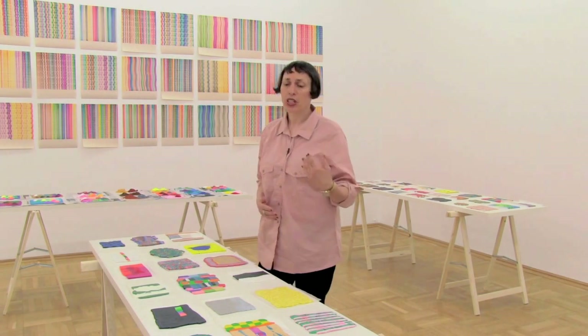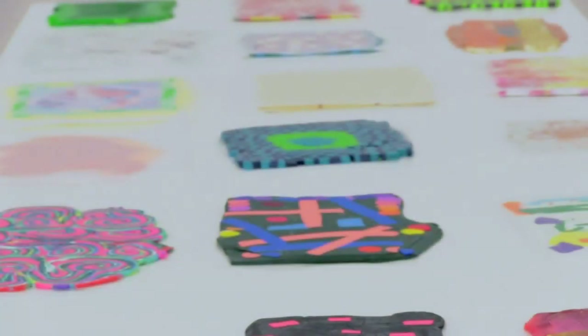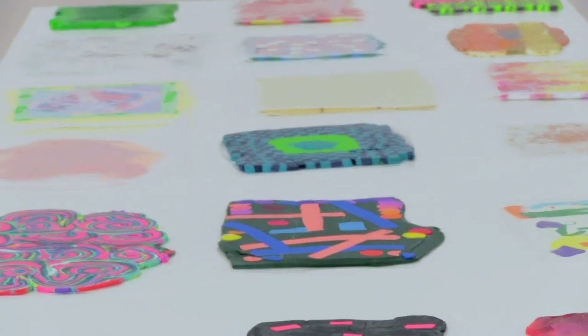I wanted to keep this notion of the idea of sketching. So each one's different. I usually don't have an idea or an image in my mind of what they're going to be.